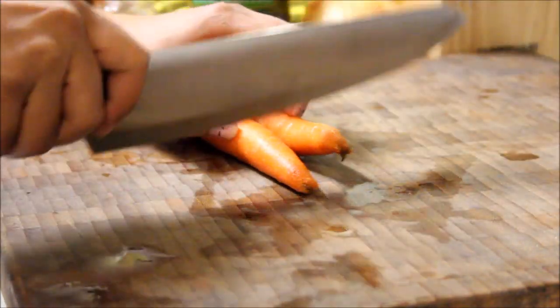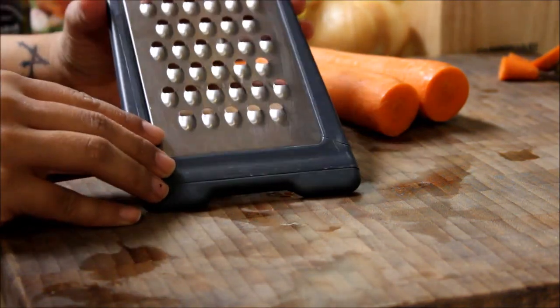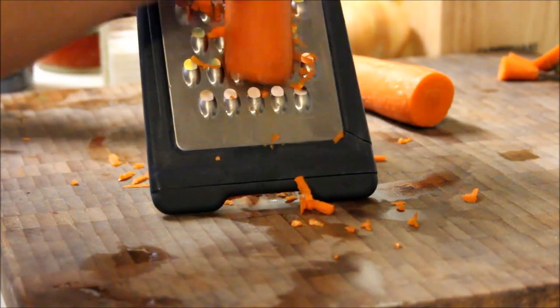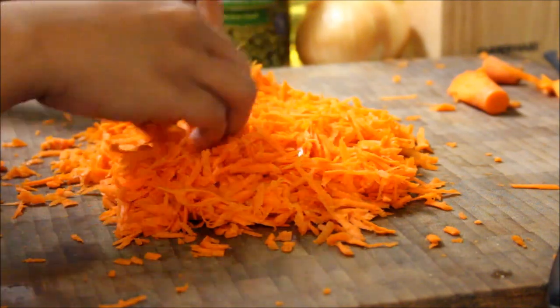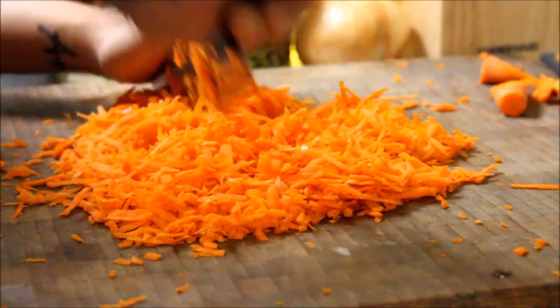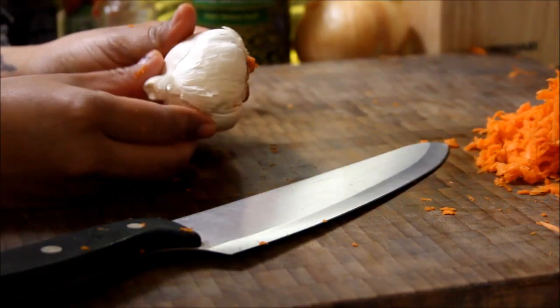First, we'll work on the carrots. Everything needs to be chopped as small as possible so that they can all be mixed evenly. I like using a cheese grater to speed up the process. They'll still end up being slightly too big, so it's a good idea to run your knife through it a couple of times to get that perfect texture. Next, finely mince your garlic and your onion.